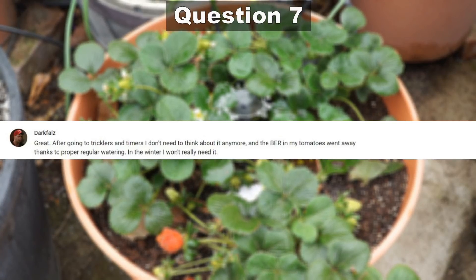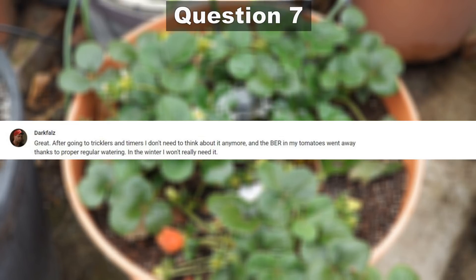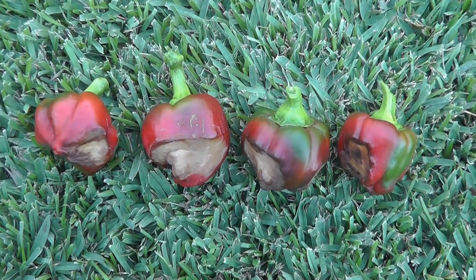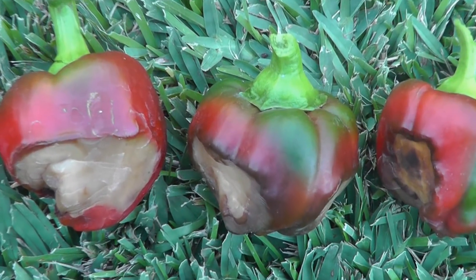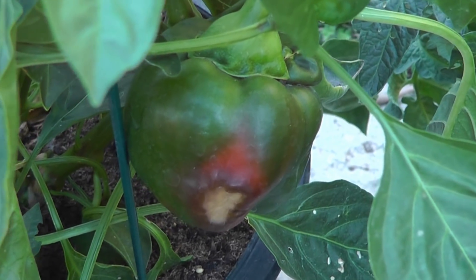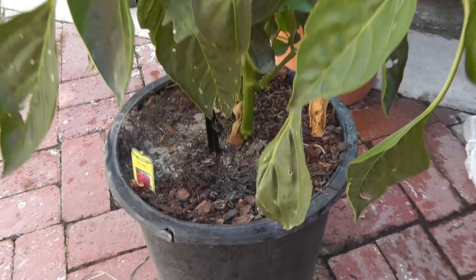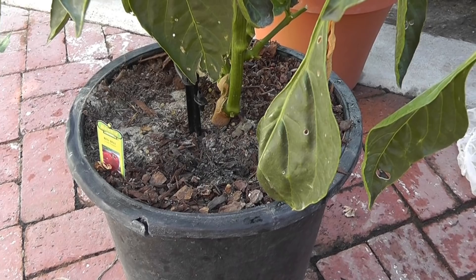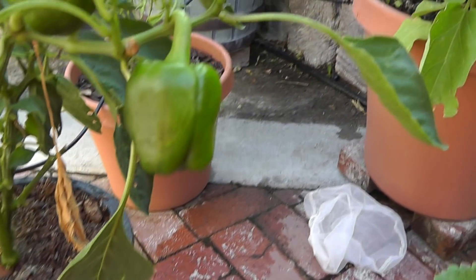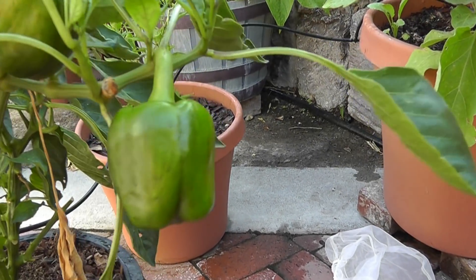Our next question comes from Dark Files about blossom end rot (BER) going away in tomatoes after using drip irrigation — and that is absolutely right. You can see here blossom end rot, which is caused by irregular watering and leaving the plant dry for a few days. Drip irrigation systems take care of this problem by constantly watering the plants on a regular basis, and a lot of my viewers have told me that problems like blossom end rot go away when using a good drip irrigation system.